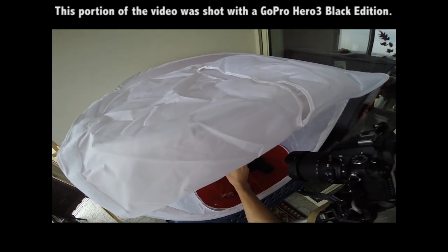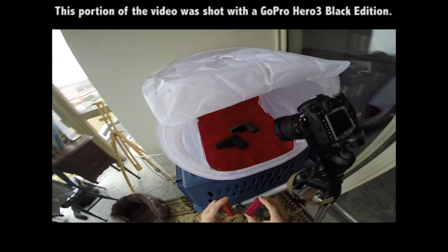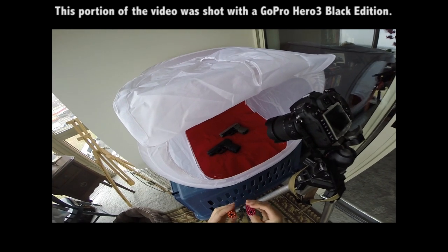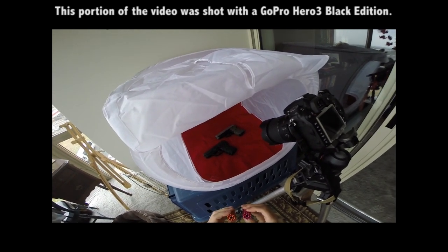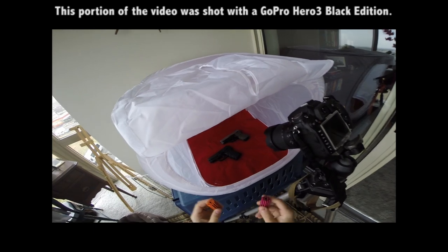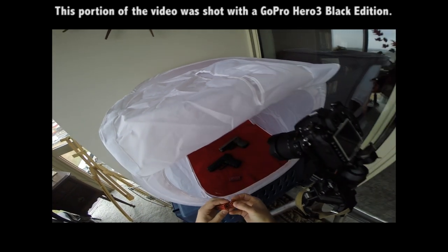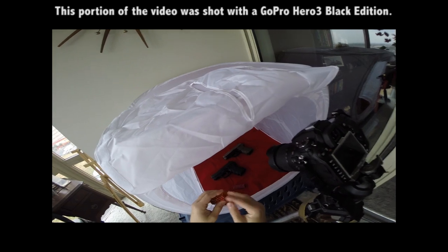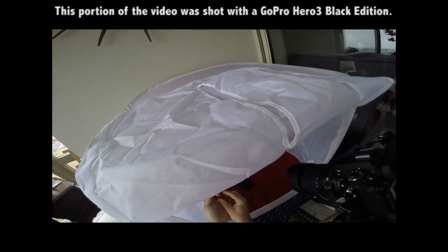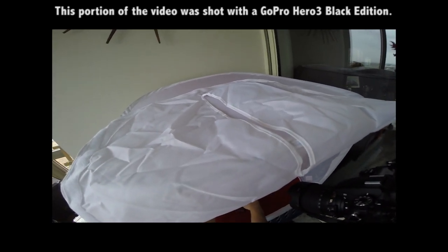I'm just going to do a quick photo of a couple of SIG P229s for this example. These are the notorious buckyballs — I don't know if you followed that whole debacle online, kids swallowing these things and going to the hospital, and a government agency came in and banned these little magnets. So you've got guns and magnets — very deadly stuff. I find these things are pretty convenient; they're a pretty strong magnet, they're just little balls and you can make different shapes with them. They've got a coating on them so they're not going to scratch your firearms.